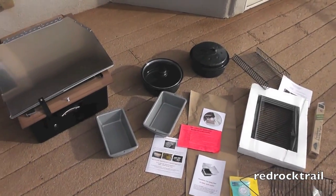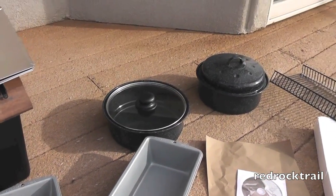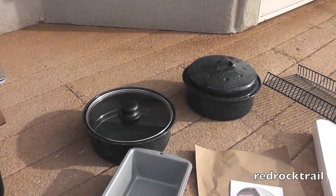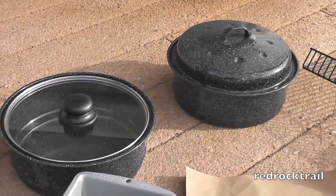It comes with two bread loaf pans, as you can see featured here, as well as two three-quart pots. One comes with a glass lid and the other with a metal lid. I have yet to use those.